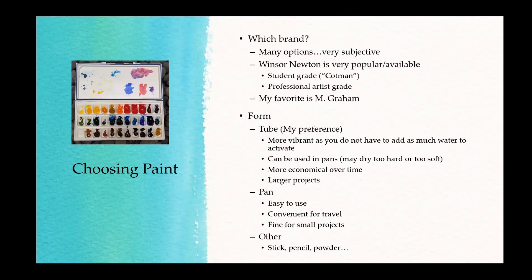Pans are nice for travel — I have a student grade travel kit for hiking or small projects. The other nice thing about tubes is if you're doing a large project, it allows you to put as much pigment as you need. If you're doing a giant canvas, you'll want more pigment than a small well can provide. You can also use different size wells if you're using larger brushes.